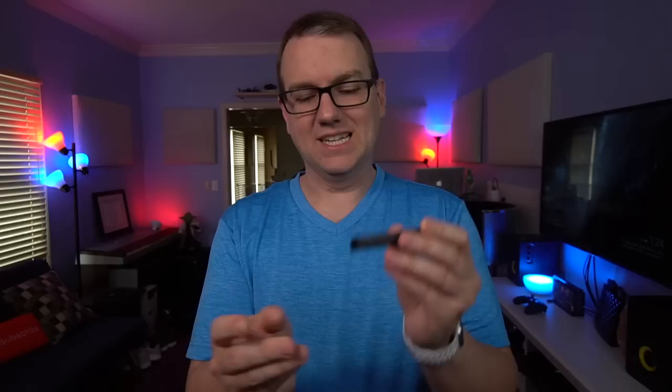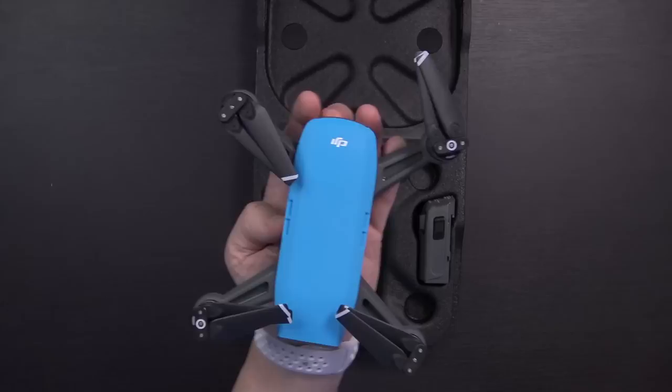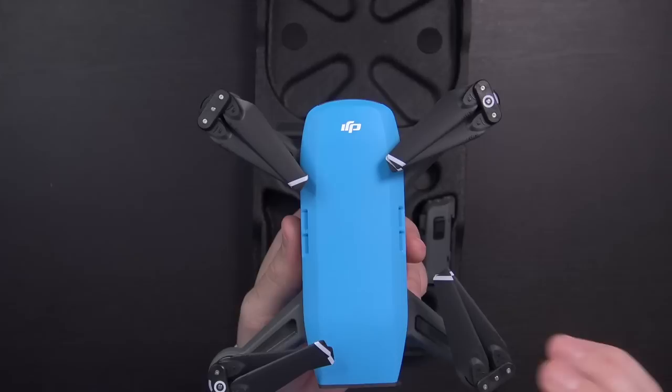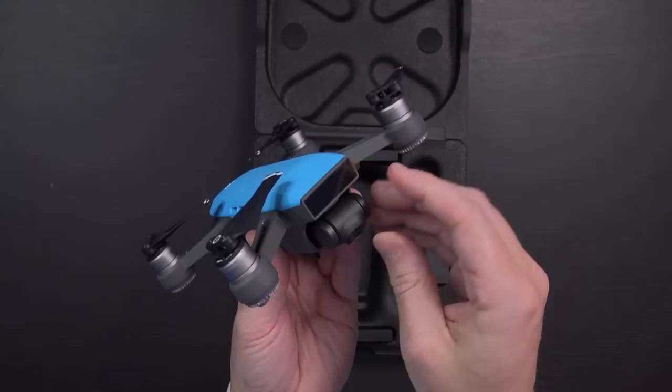Inside this box there are a couple of propellers and a couple more propellers, which are also going to come in the Fly More Combo, as well as a spare battery. And of course, here is the drone itself. In the palm of my hand, the drone pretty much fits — it's just slightly smaller than a cell phone in terms of the body. There's the Samsung Galaxy S8 for comparison, so it's quite a bit smaller than that. Obviously it's much thicker. It does come with propellers pre-installed. The legs don't fold up like the Mavic does. It is very small and compact.